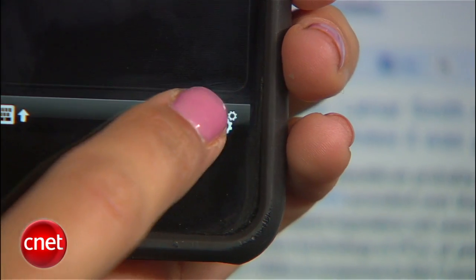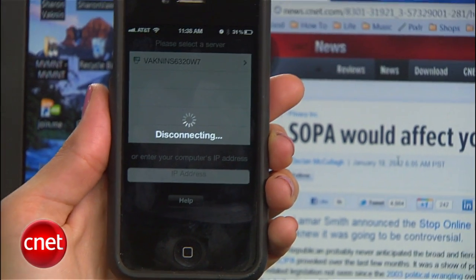Whenever you're done with the app or want to switch computers, just tap this disconnect button here. And you didn't hear this from me, but quickly installing the TouchMouse server on a friend's computer opens doors to a lot of fun pranking.